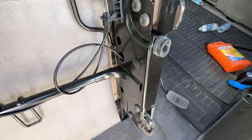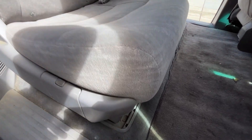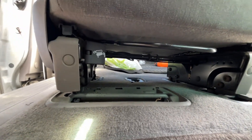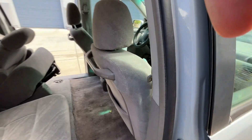Now let's actually pop into the removal. I'm on the other side now — we are going to look under the seat to see how that looks. On this side here we have that flap.